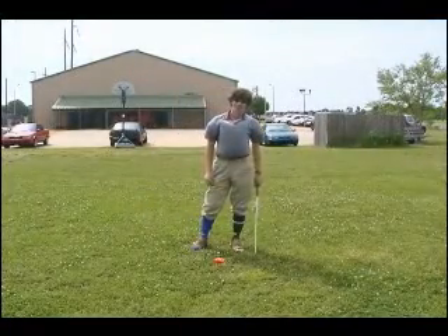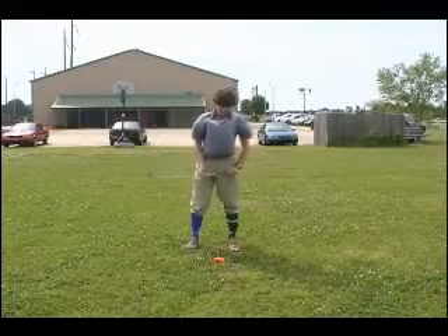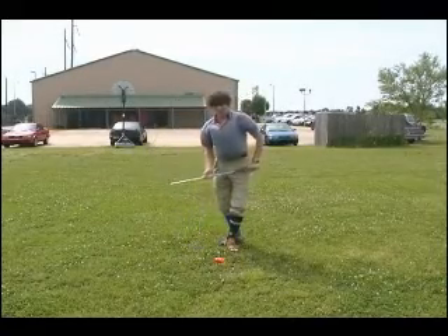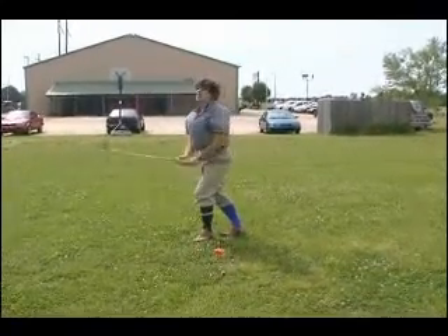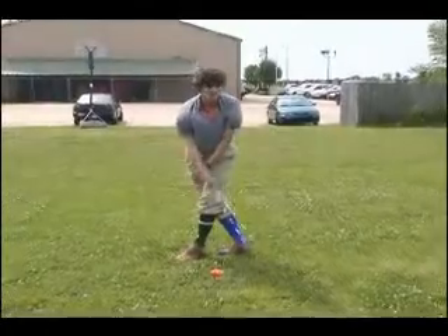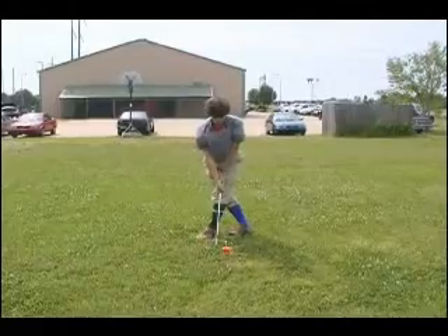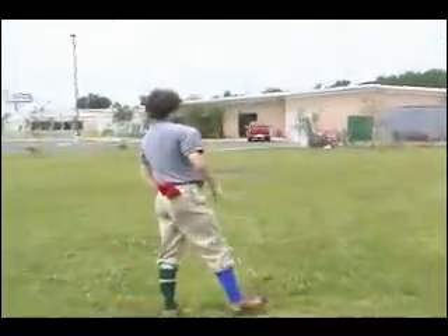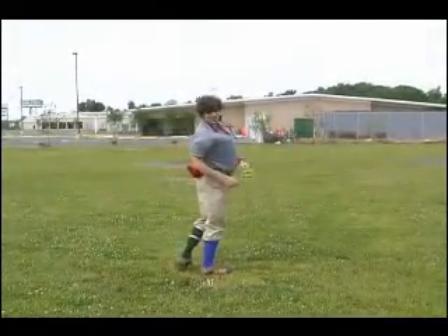Now I'm going to show you another important stance. This one I call the criss cross. What you simply have to do is take your right foot and put it behind your left foot, then take your left foot and step in front of your right. This gives you the momentum to twist as you hit your object, giving it optimum distance. Did you get a load of that one? Now that's what I'm talking about.